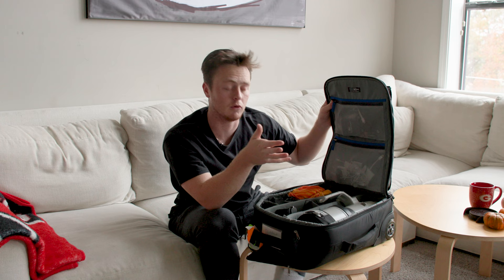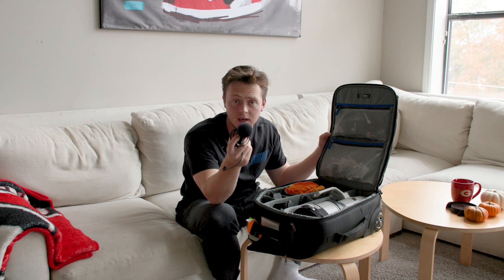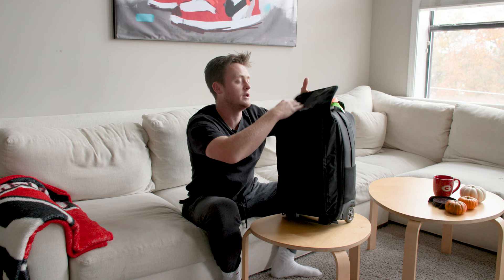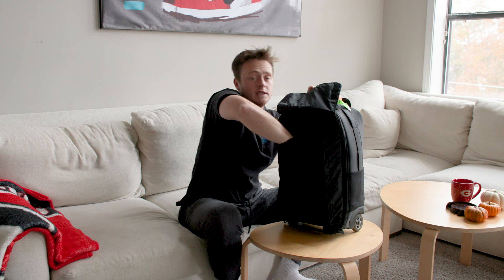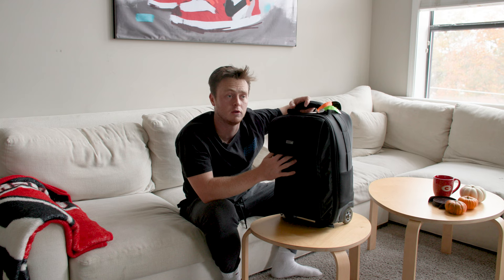One more thing I forgot — this Rode mic. Amazing Rode mic. If you don't have one of these, go get one, or get a Deity mic. Don't shoot without a mic. You'll also notice the Think Tank has a place for a laptop, but I don't really use it for that. I keep a long USB-C to USB-C cable, my C70 charger, zip ties, and any important documents like waivers in there. It's helpful when I travel.